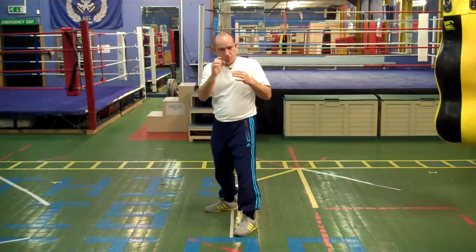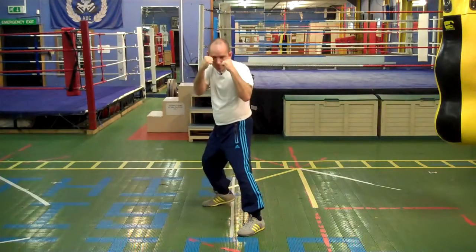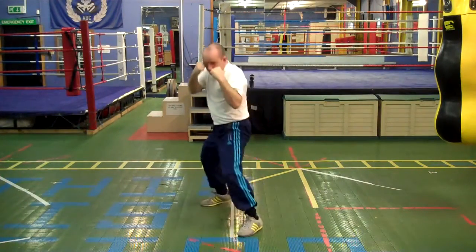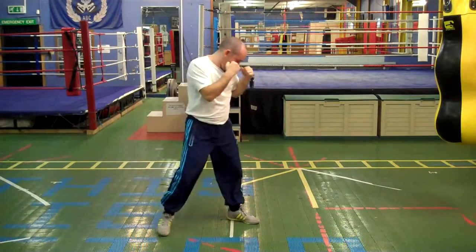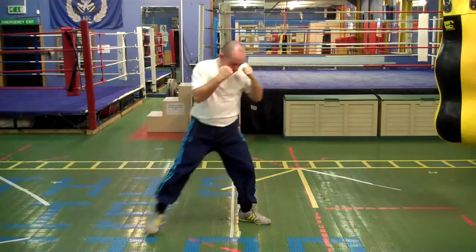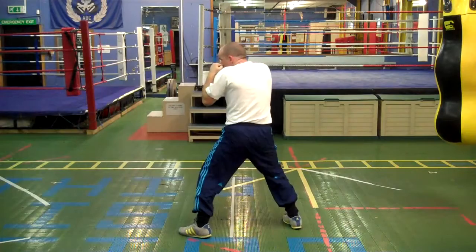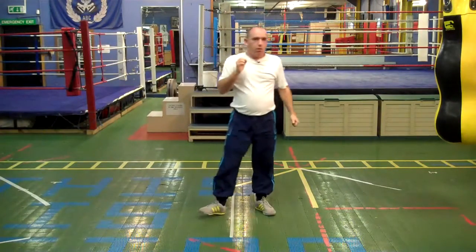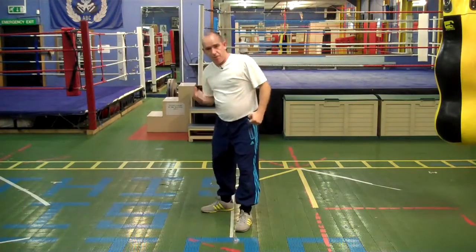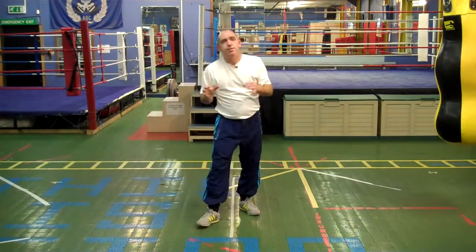Let's demonstrate the shot and then I will talk through some of the mechanics and a couple of the common faults. So from the stance. Like with the left hook to the body, or any of the hooks or uppercuts, what we are doing first is ducking.